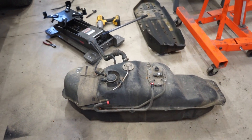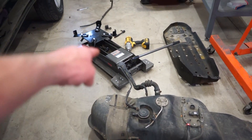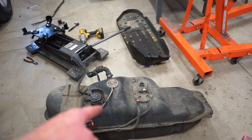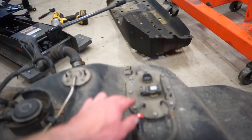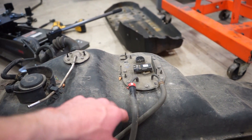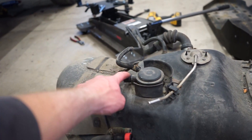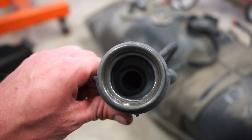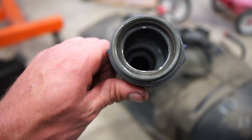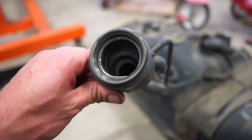We got the tank out. There was a lot more to the EVAP system than I thought — a lot more hoses going up to the neck and everything. Now we need to pull this whole sending unit out and see if we can fit the Volkswagen pump in this unit. I'll just cap the extra ports, and we also need to figure out how to get this little reducer out of the inside of the filler hose because the diesel nozzle will not fit.